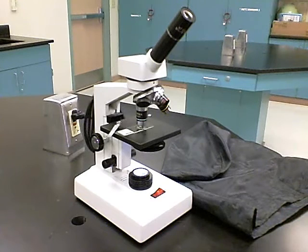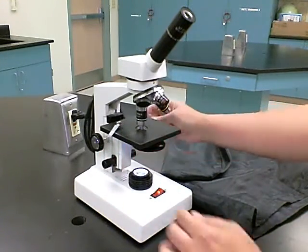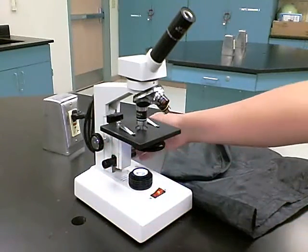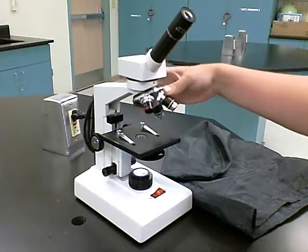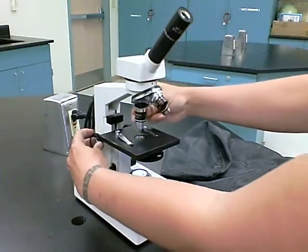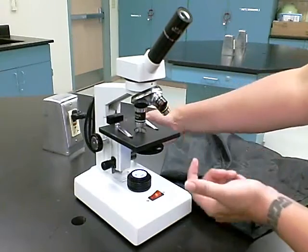Once you're finished viewing, put the microscope away appropriately. Remove your slide from the stage and make sure the stage clips are back in the appropriate position so they're not hanging off the side. Using the coarse knob, bring the stage to the lowest position and place the lowest objective lens in position. This keeps you from scratching your lens — if you put it away with the highest objective in and the stage up, it will scratch the lens.